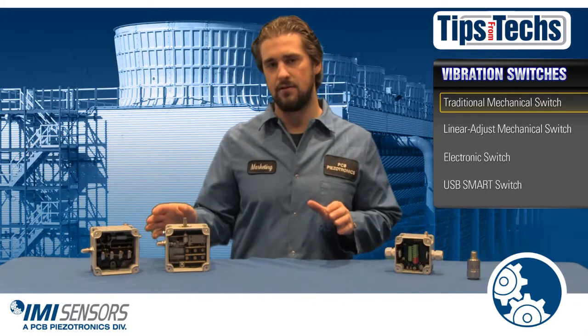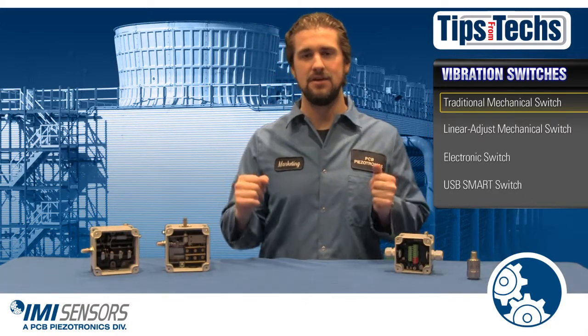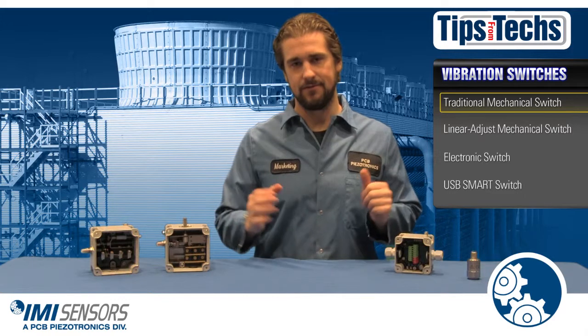They do have their faults though. It is difficult to accurately adjust these switches, and in the time of need they could fail you and you could have catastrophic failure. You don't want that.